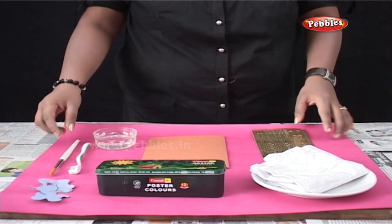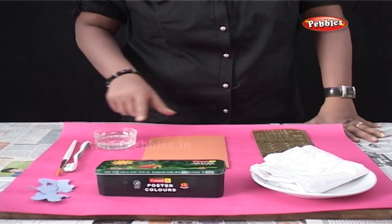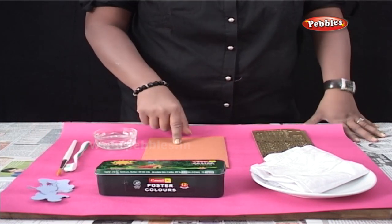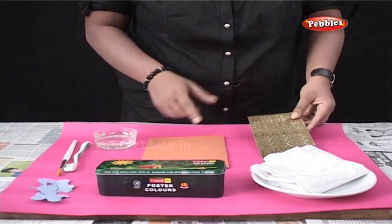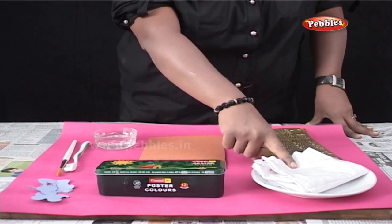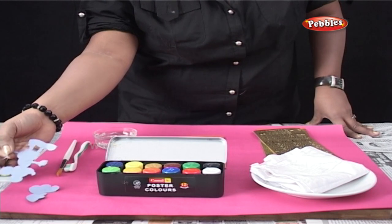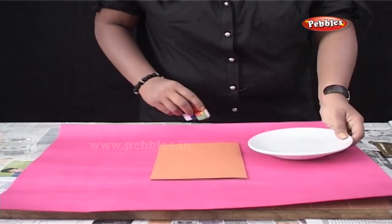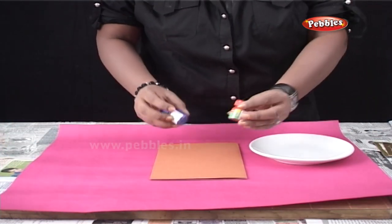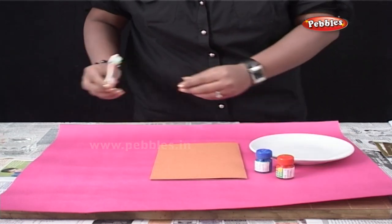For brush painting, we will require a painting brush, any old toothbrush, water, a plain card paper greeting card, stickers for decoration, any dish for mixing colors, a napkin, poster colors and any cartoon cutouts. As you can see, I have selected red and blue colors. But you can use any contrast colors of your choice.